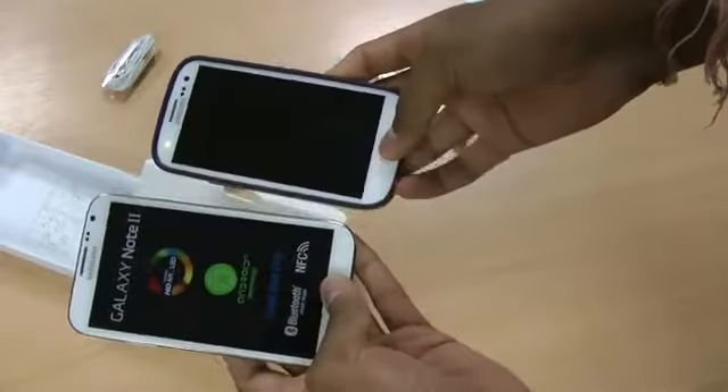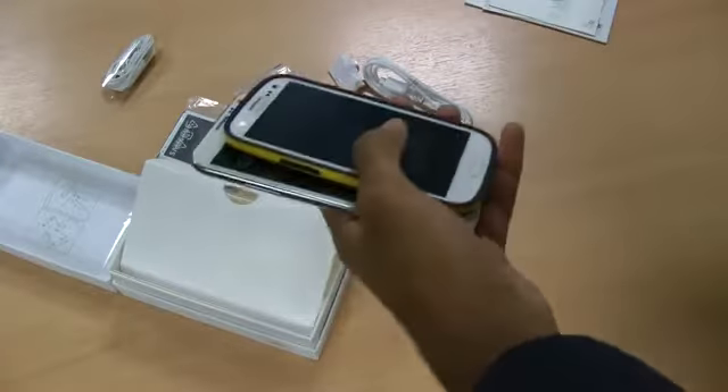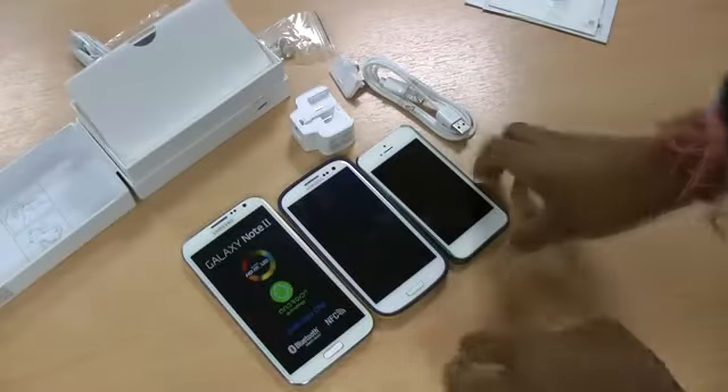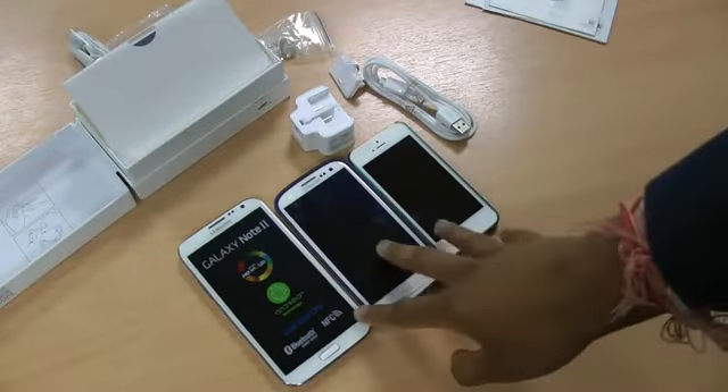So that's the size difference between that and the S3. I've also got my trusty iPhone 5, which is tiny in comparison to the other two phones. As you can see, they're all in white so they look really nice.